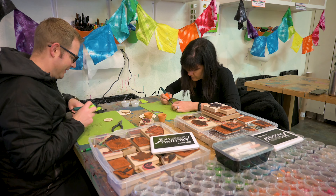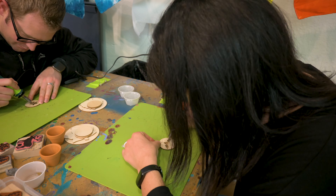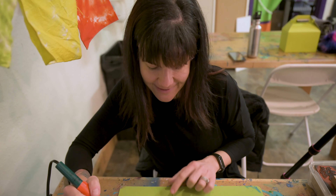I definitely noticed I have to let the tool warm up again, because as you stroke it — kind of like my flat iron — you have to give it a moment to reheat itself, because it's almost too cool to make the lines. I think I'm good at this.